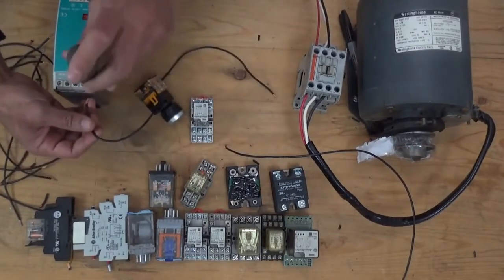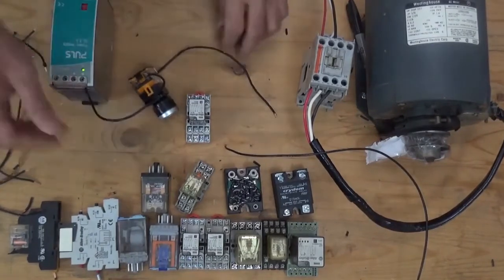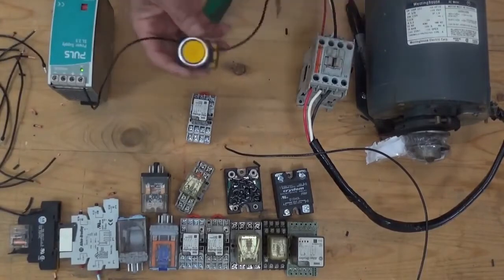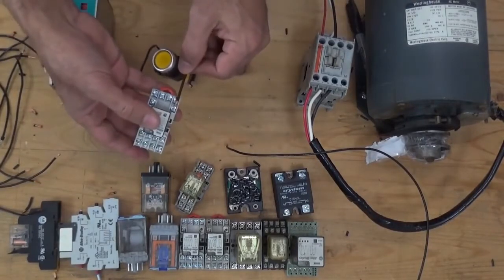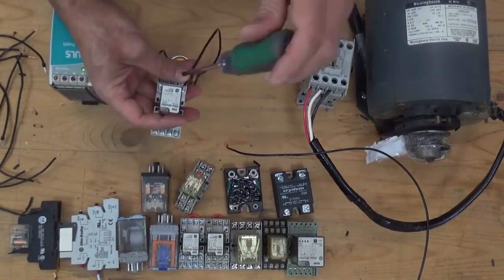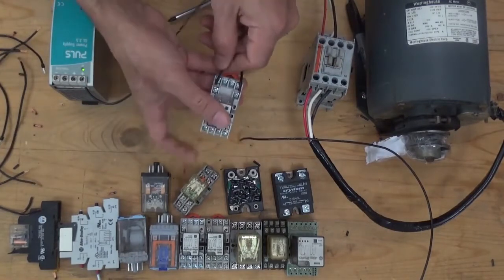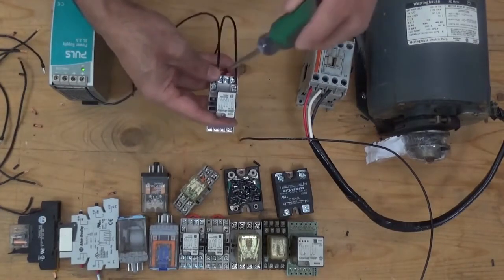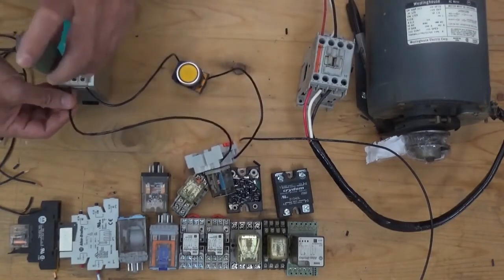From the positive of our power supply, we're going to connect it here — positive of our power supply — going to our switch, then going to coil of the relay A1. From A2 of the relay, going back to the negative of the power supply.